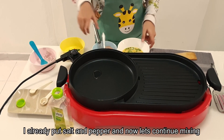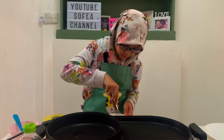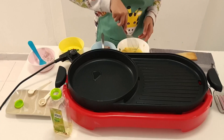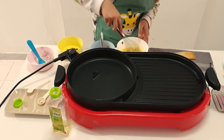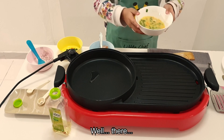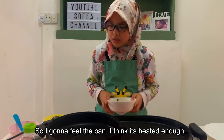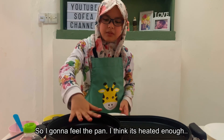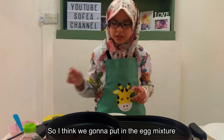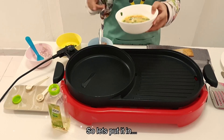I put in the salt and pepper already. Now we're going to continue mixing. The mixture should look like this — you've got to mix it well, just like that. So I'm going to feel the pan; I think it's heated enough. So I think we're going to put in the egg mixture — I'm just going to make it a little bit. So let's put it in.